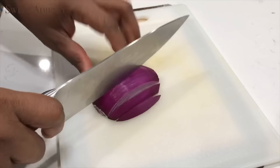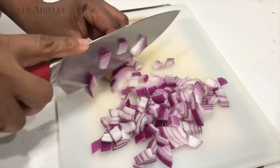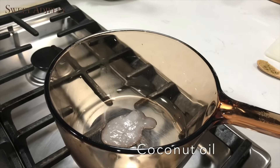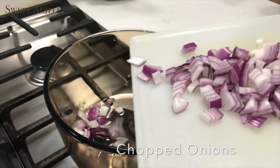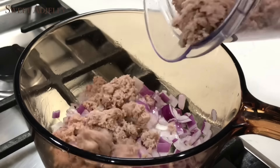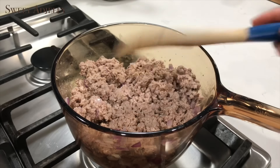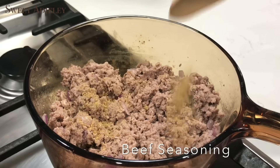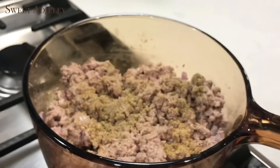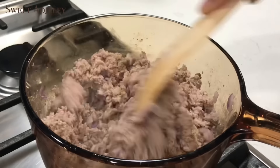I'll chop up some onions — I'm using half of a medium red onion, it's totally up to you how much you use. In my pot I'll add in the oil, then add my chopped onions and sweat them for about three minutes. Then I'll add my ground beef, along with some beef seasoning, sage, anise, and half of a spice blend cube. I'll stir everything up and cover it to cook in its own juices.